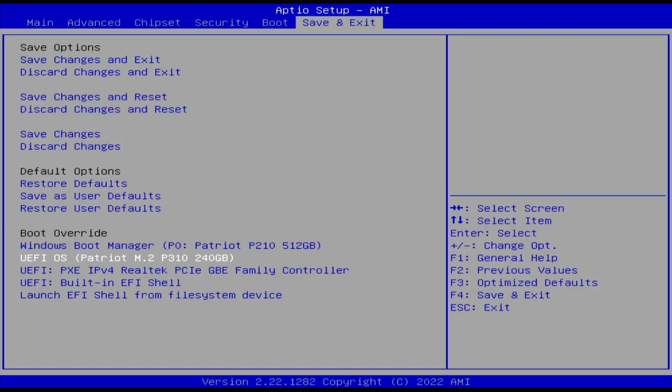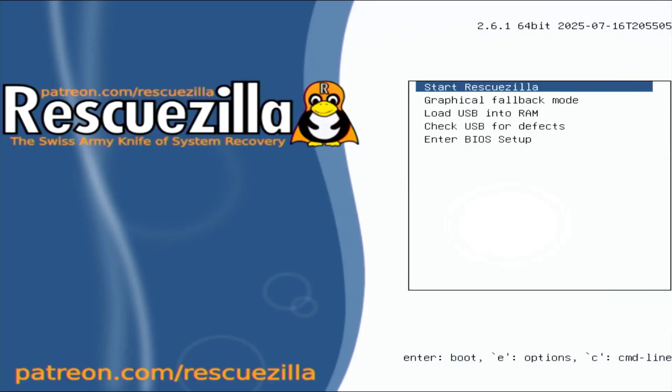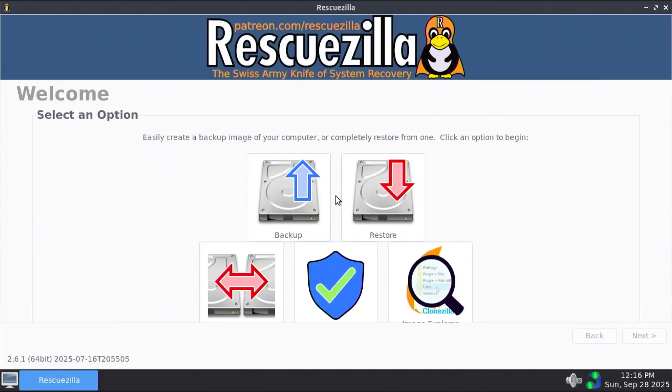I'm going to select it. It starts up and it's asking to select your language. Enter. Start RescueZilla. And we get the welcome screen — it's asking to select an option. I'm going to be backing up my computer.